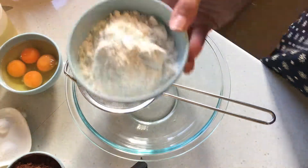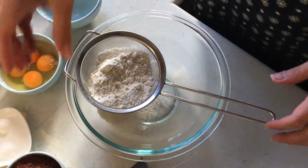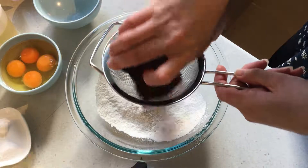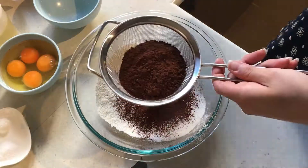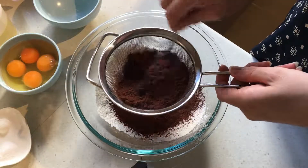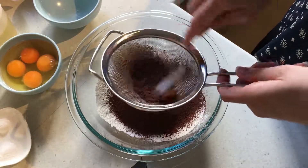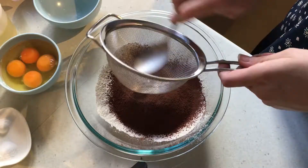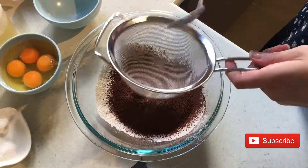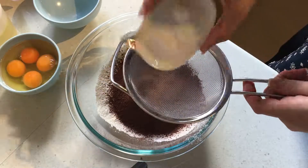I'm going to start off with the dry ingredients. I've got one cup of plain flour or all-purpose flour that I'm going to sift. Then I have two thirds of a cup of cocoa powder. Use cocoa powder — this is different to hot cocoa mix or hot chocolate mix. At the supermarket you want to make sure you're looking for cocoa powder. Then I'm going to add half a teaspoon of baking powder and half a teaspoon of salt.